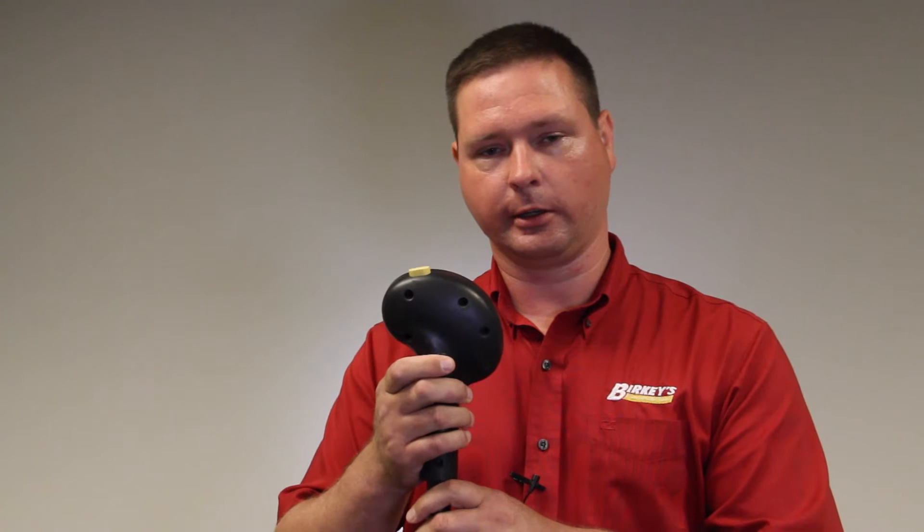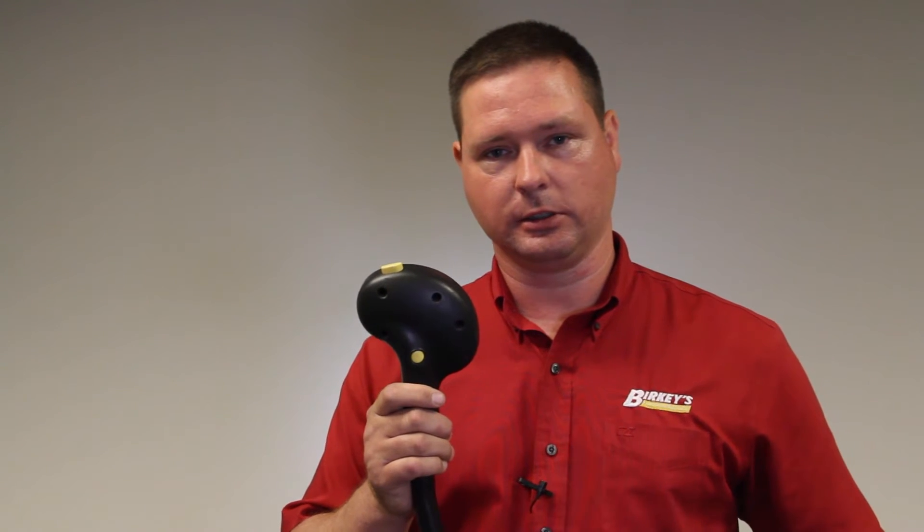So we press it — click, click — the auto-guiding system is engaged and the machine steers itself from that point.